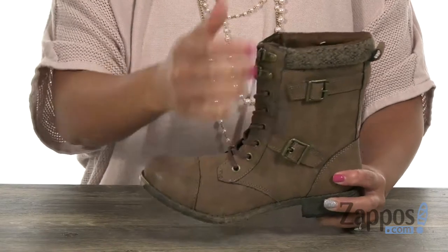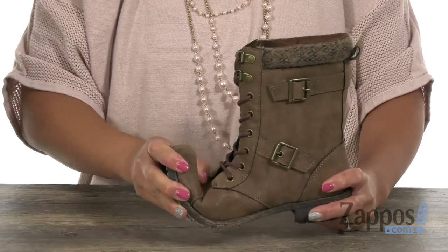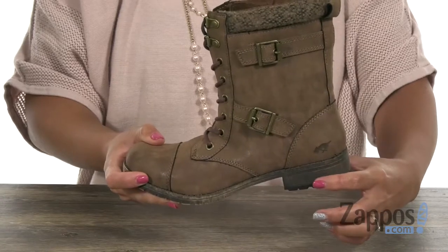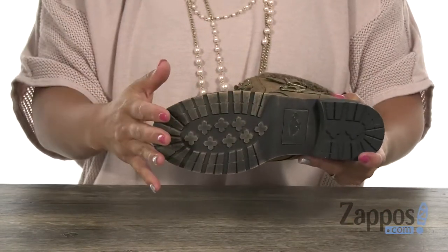The inside has a man-made lining with a lightly cushioned stationary insole. It's also really flexible, and you're going to get a one-inch lift with that chunky heel. And lastly, there's a man-made outsole that has a lug pattern, so that's going to be great for traction. Slay this boot season with this one — it's from Rocket Dog.